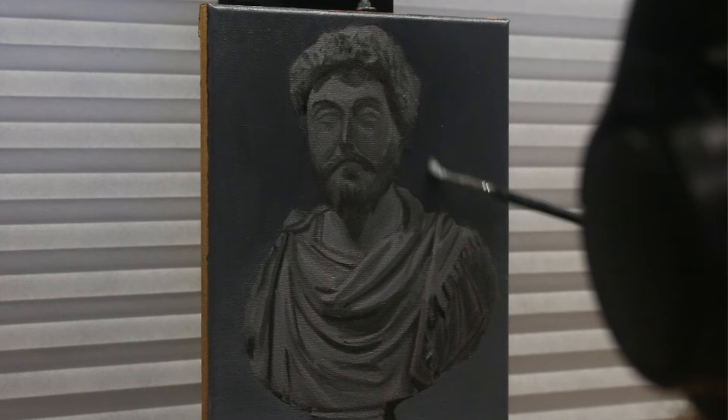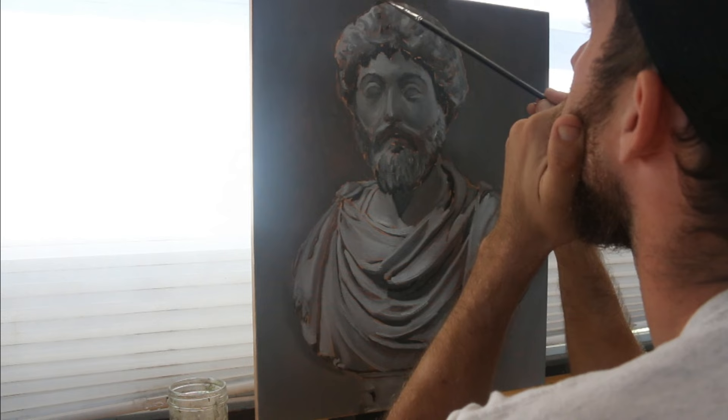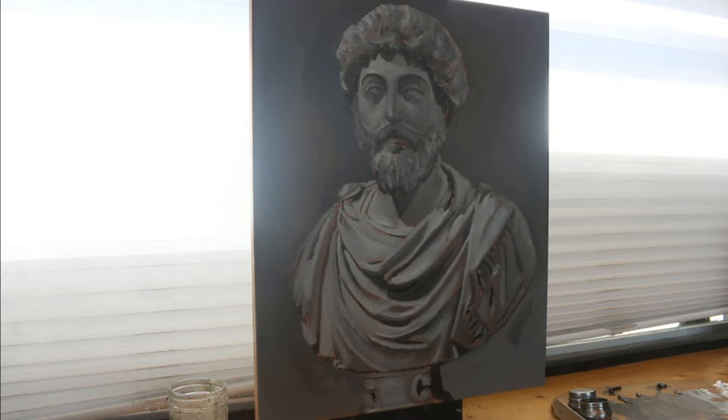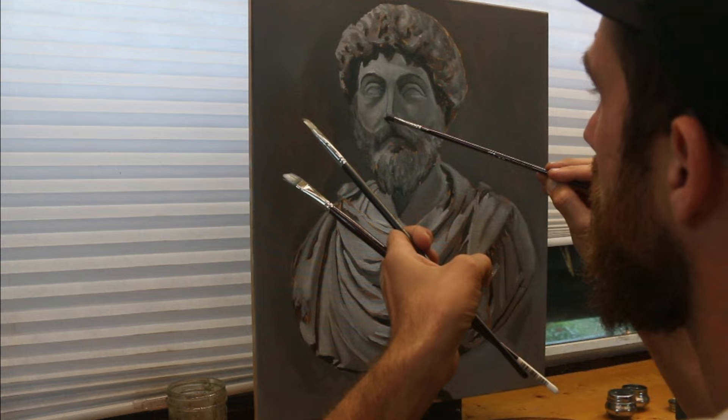I slowly upgraded my setup and art supplies, and eventually things started coming together. That brings us to my most recent painting. I had the right supplies, I had figured out my process, but most importantly I had developed my patience to a level where I could sit with a piece until it was at the level I wanted it to be. I like to paint in layers — it seems like a fitting solution for how my brain works, and I found it to be the most effective way to reach an end result.